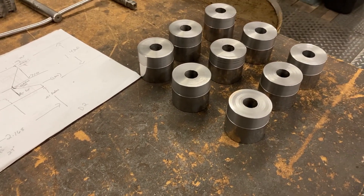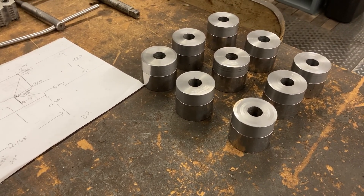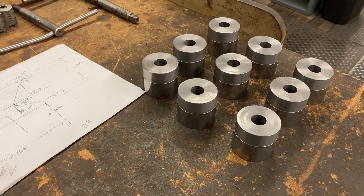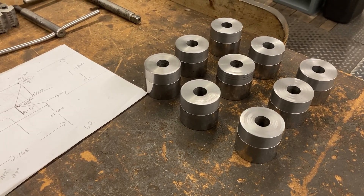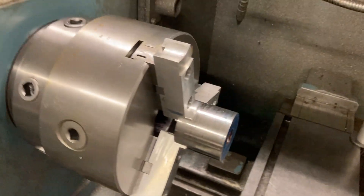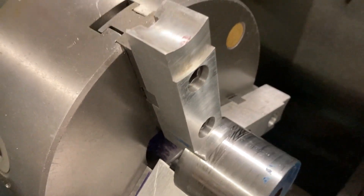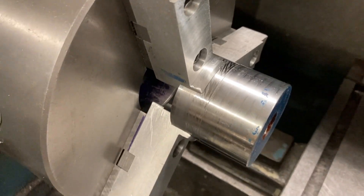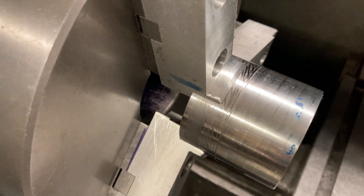I brought them all to this stage: turned one side to 2.250 inches so I've got a nice true diameter to grab on, and faced them off so they're all the same length and have a square surface to bank against. We made some aluminum soft jaws for the chuck, bored them out to 2.250, so we can grip on that diameter. Got something nice to hold on to.